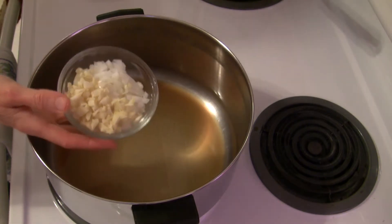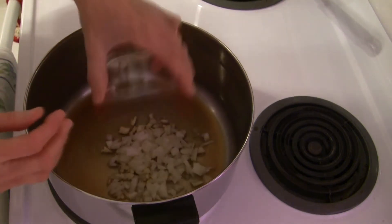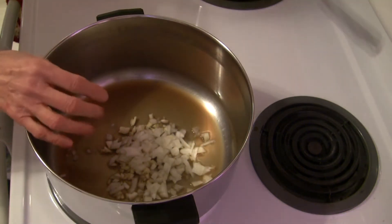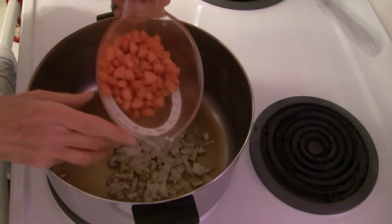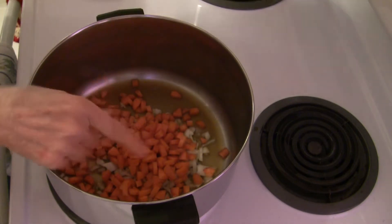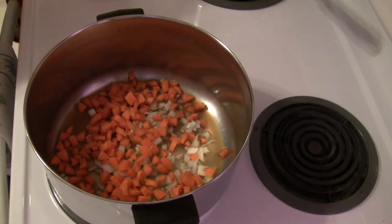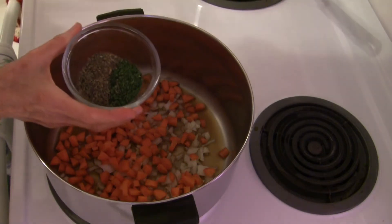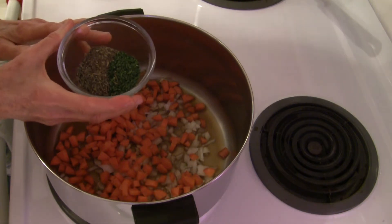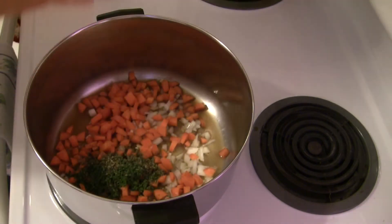Now I'm going to add one half cup of chopped onion and three large cloves of garlic that I've chopped up, plus one cup of diced carrot. Then we're going to add some flavoring: two teaspoons of dried thyme, one tablespoon of dried parsley, and one teaspoon of dried basil. We're just going to add that right in.